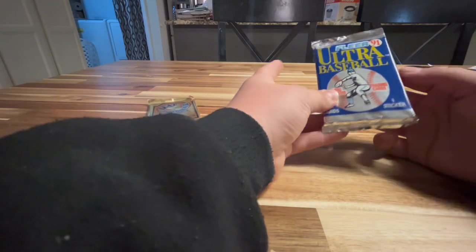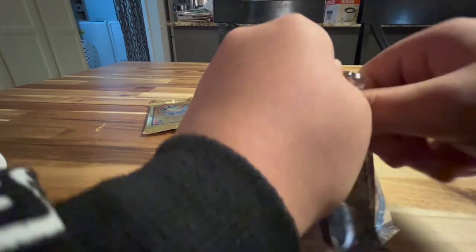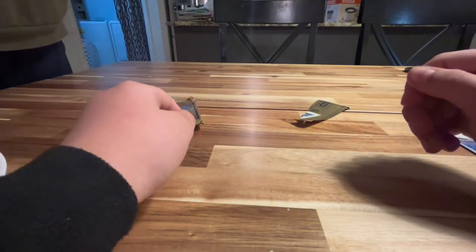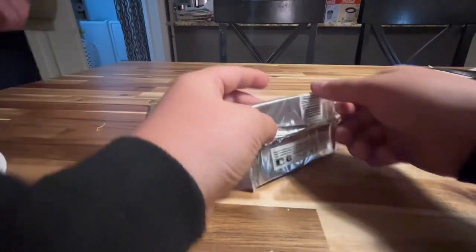And now we got the Fleer '91. Trying to open it — it's not opening, it's not opening.